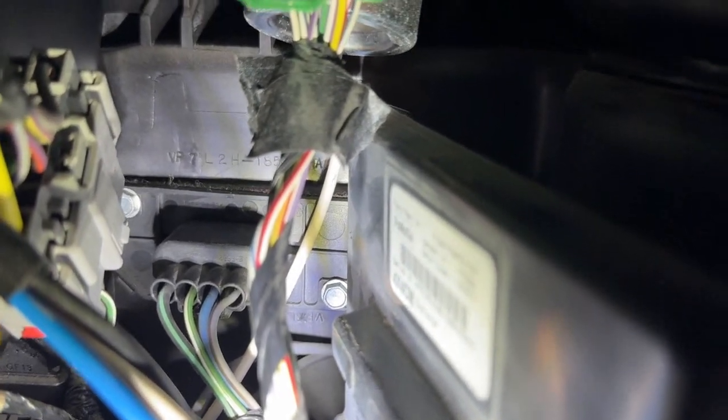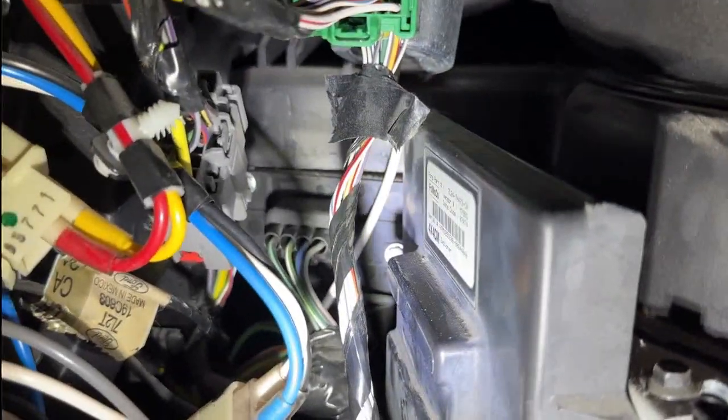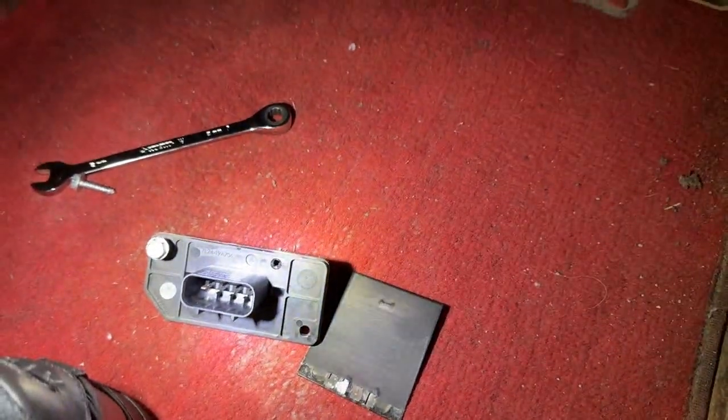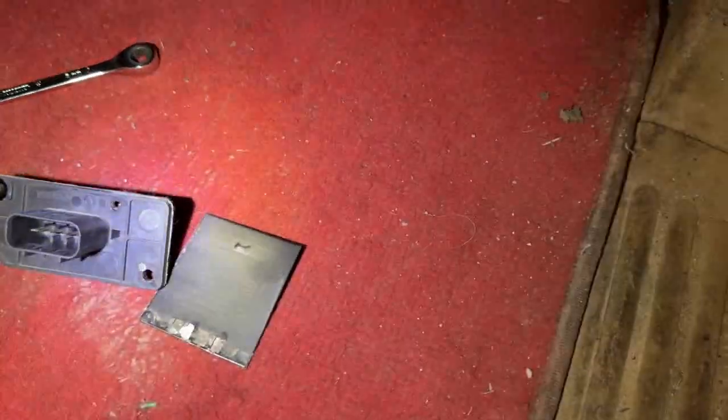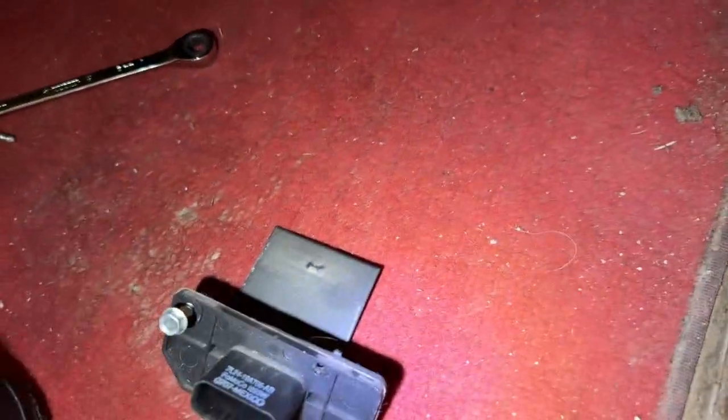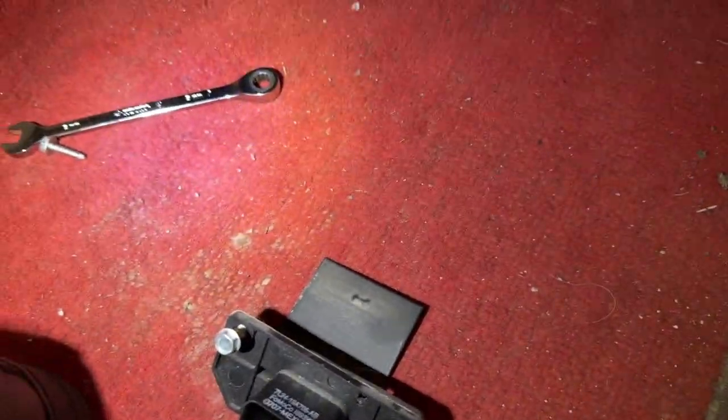I will show it to you after I remove it — I will turn up the camera. Okay, I just removed the resistor. This is the resistor. Now — I broke it. I disconnected it. I broke it because...